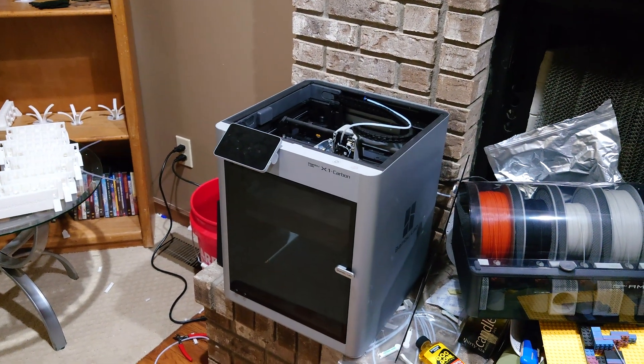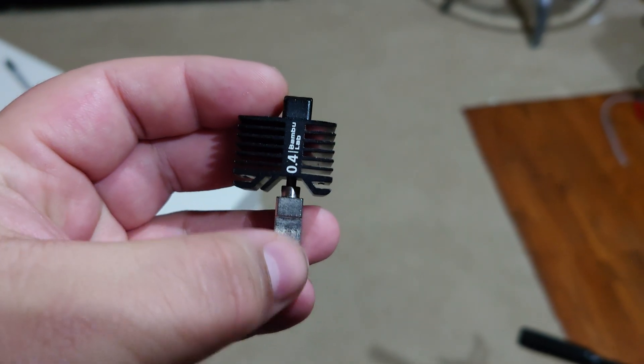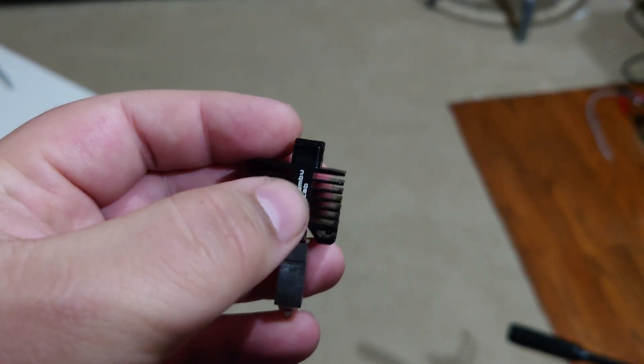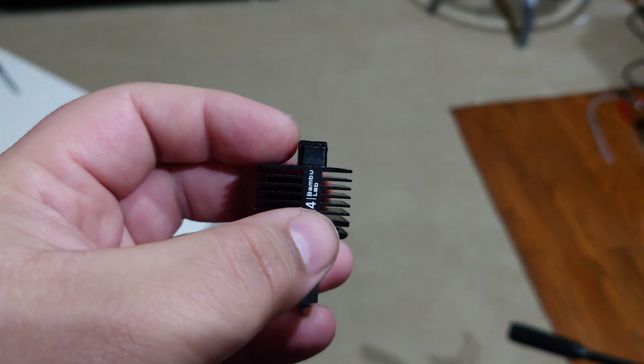Heat creep is a real problem, and this Bambu Labs X1 Carbon is no exception to that issue. The plastic gets nice and molten down in the heat chamber, but sometimes that heat can travel upwards in an improperly cooled system and melt the plastic in the heat sink — where you genuinely do not want molten plastic to be.